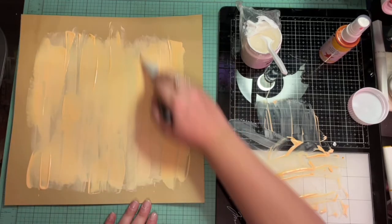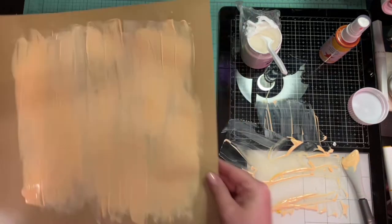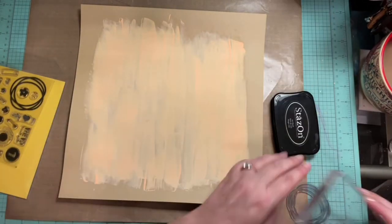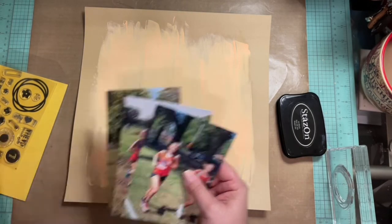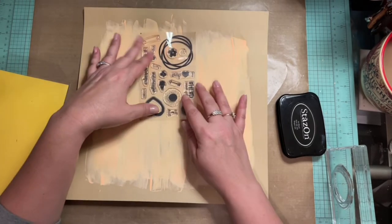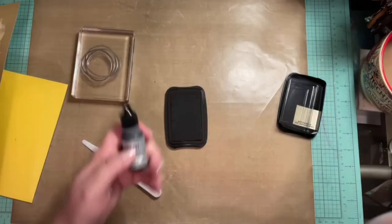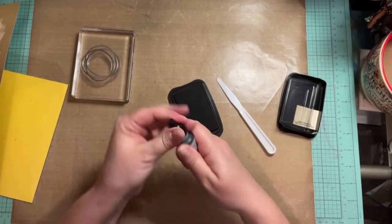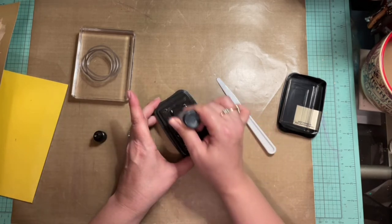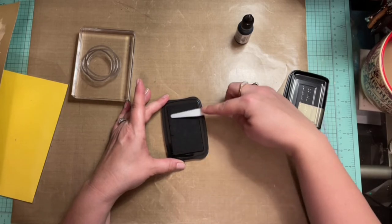You guys know I love the Close to My Heart shimmer brushes. If you want to pick any of these up, I will have the link to my website down below. They last a very long time, they are a beautiful shimmer, and they are very reasonably priced. If you want to pick some up and help support my channel, I would appreciate it. If you already have a Close to My Heart representative, go ahead and pick it up from them. I chose the StazOn because it works the best on the mixed media that I've found.